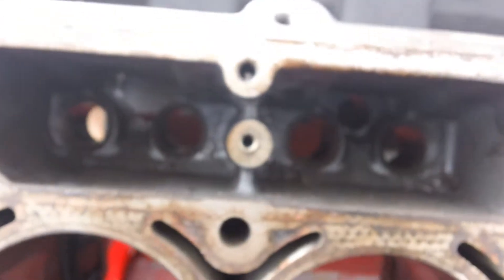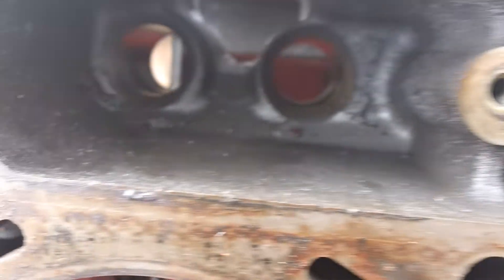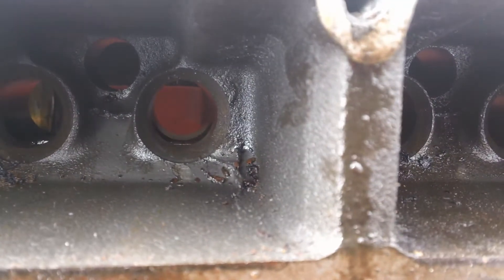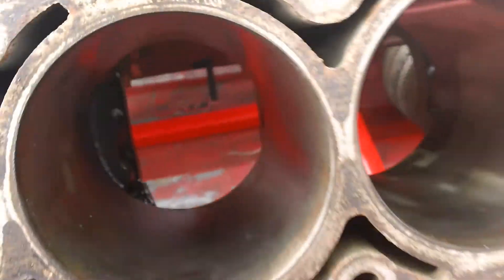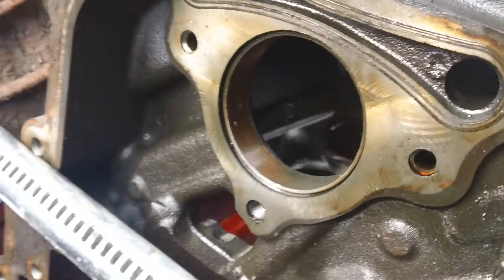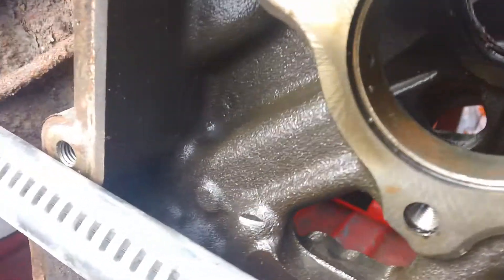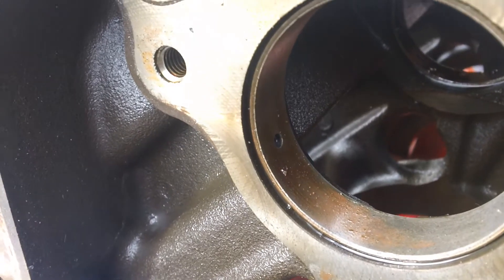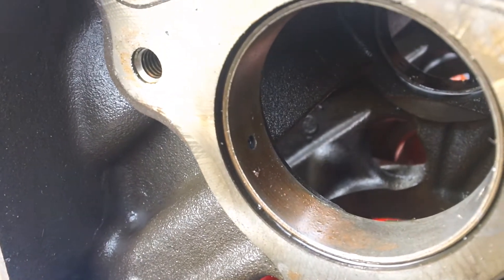It can use a good honing and it's dirty in the block. So it can stand to go to the machine shop and get honed, get washed, and get new cam bearings in. The cam bearings are just starting to show — looks like the copper that's under them, the babbitt.